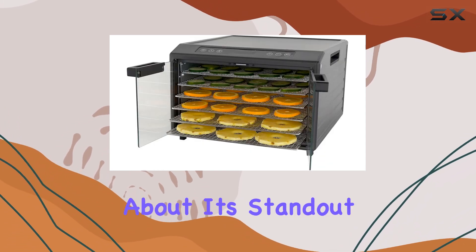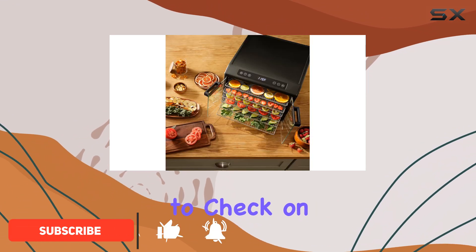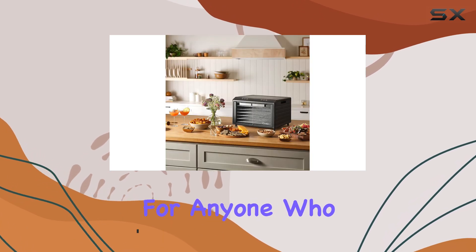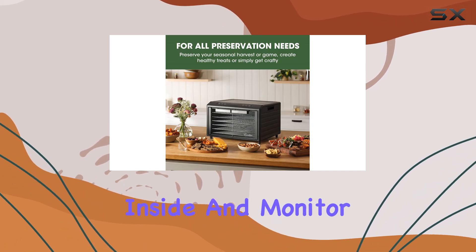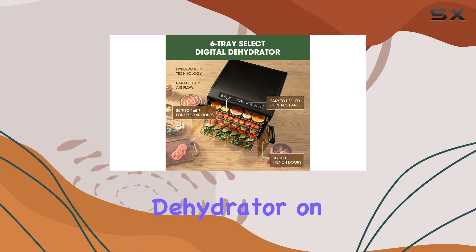First off, let's talk about its standout feature: the unique glass French doors that allow you to check on your food without losing too much heat. This is a game changer for anyone who loves to dehydrate food, especially jerky. You can easily peek inside and monitor the progress, which is not something you see in every dehydrator on the market.